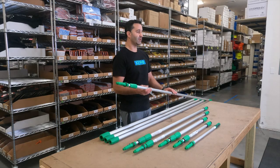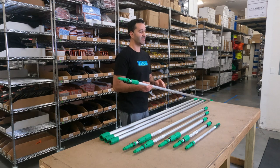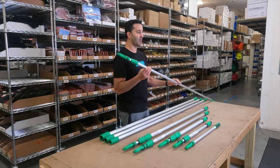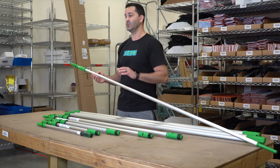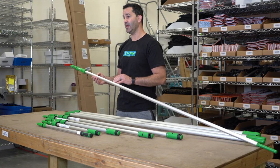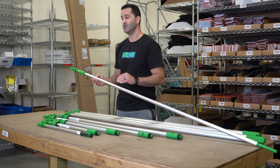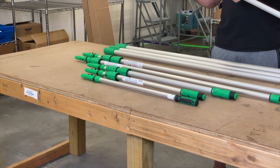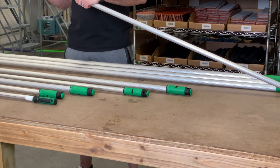Another lineup in the Unger professional pole is the Teleplus. The Teleplus pole is sold in increments of six feet. You can get as little as a two-section 12-footer and add on to reach greater heights — a three-section 18-foot, a four-section 24-foot, or a five-section 30-foot pole. All of these sections can be removed or added as needed to get you to greater heights or just to shed weight when it's not needed.